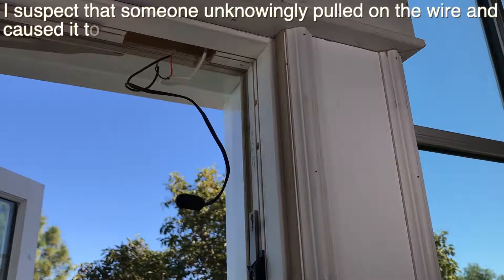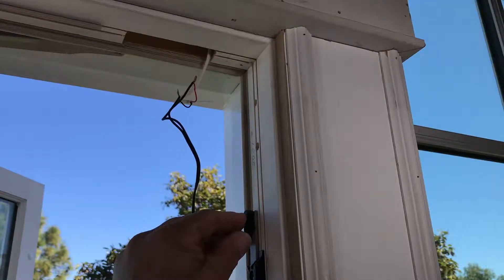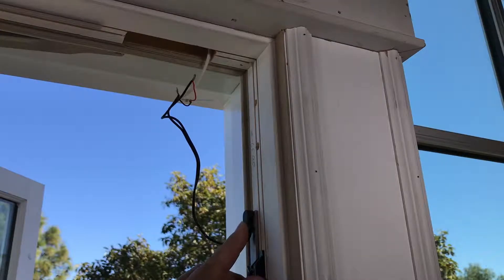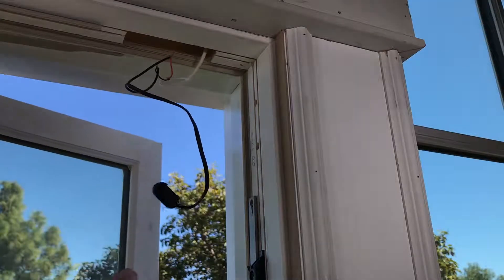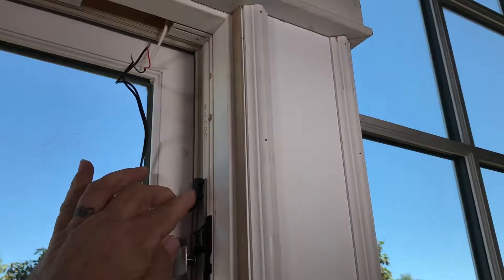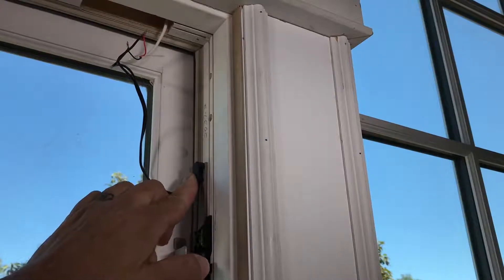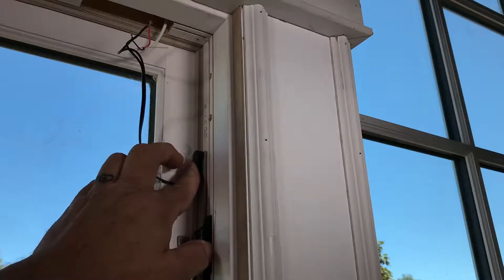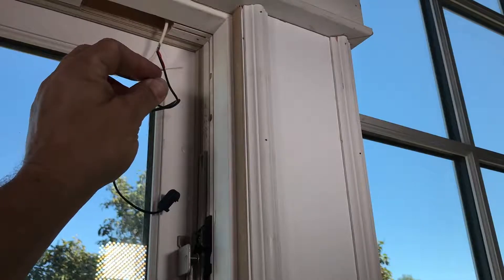I see the problem already. The lock status sensor has come detached from this tie bar. This actually belongs on here like this, and then when you move the lock it's supposed to go up and down with it so it lines up with the alarm contact right here. It's supposed to be attached here and then when you move this up it closes the window, and this magnet trips this switch and tells the alarm system of the house if this is open or closed.